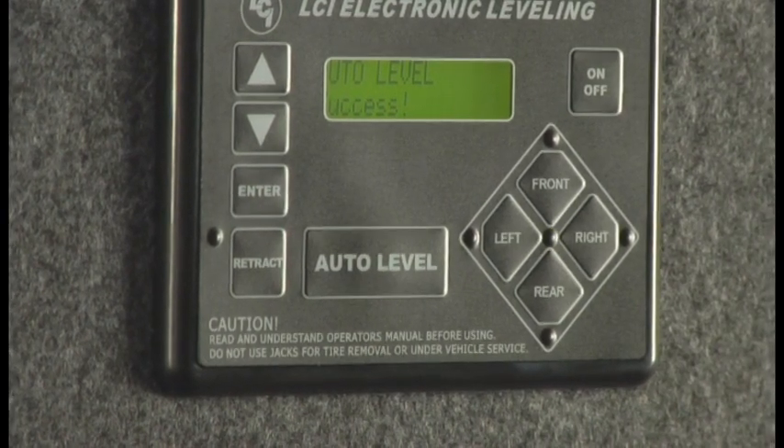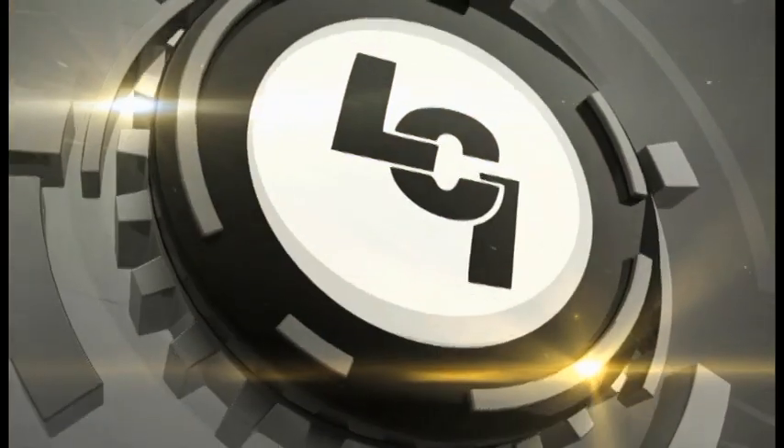Auto level success. To recap: locate the touch panel, turn it on, push front and unhook from the truck, push auto level — front adjusts, then the rear adjusts — a four-point check on each jack, then auto level success. Now let's look at the features available in the touch panel.